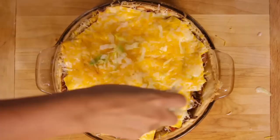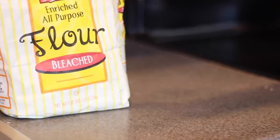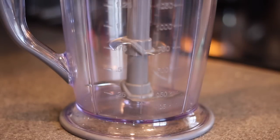Alright guys, this recipe has quite a few steps so we are going to start with the construction of the crust. For that you're gonna need flour, salt, water, butter, and plastic cheese — I mean American cheese. I really don't like this stuff.